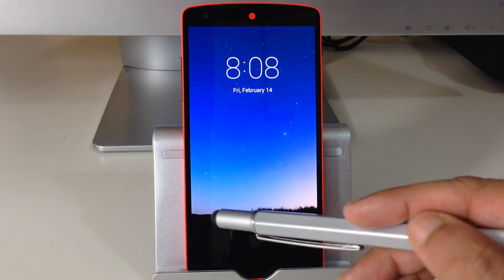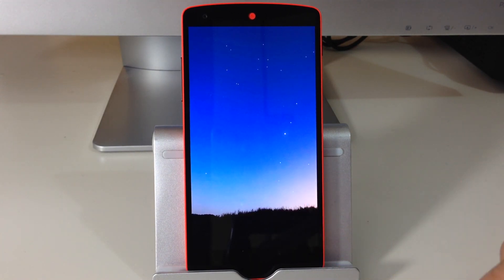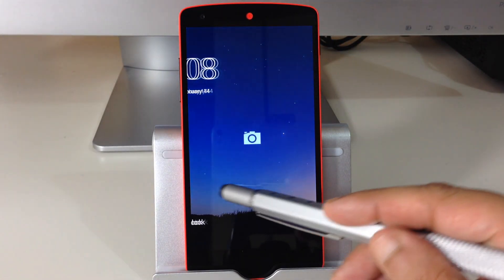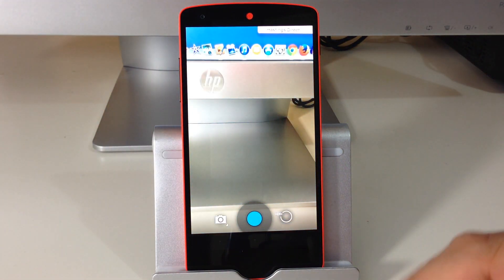If we do a quick test, that's how the lock screen is going to look. If we swipe to the right it will unlock the device. Let's lock the screen again — if we swipe to the left it's actually going to open up the camera application.